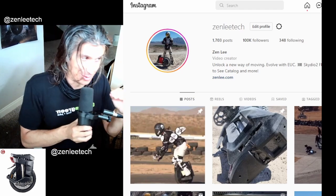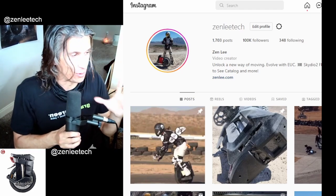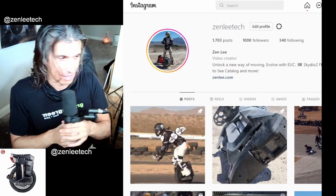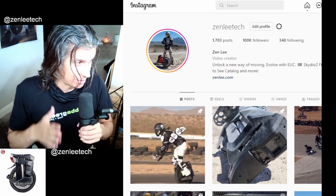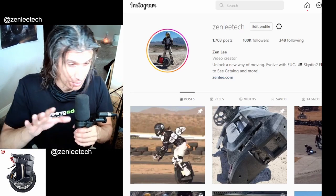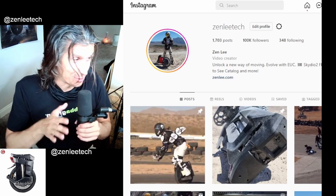Again, it's not going to be a light EUC — so if you're waiting for a light EUC, this is not it. This is going to be a heavy class EUC, potentially a racing EUC, potentially an off-road EUC. It's going to be pretty expensive, so you might not want to off-road with it too much unless it's super padded up.